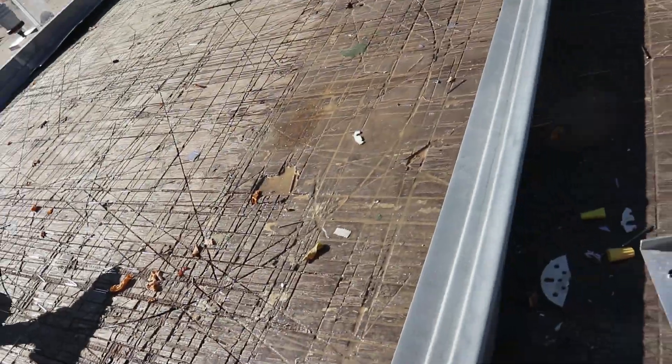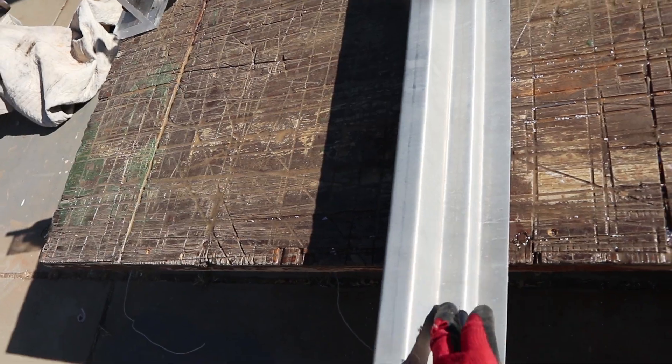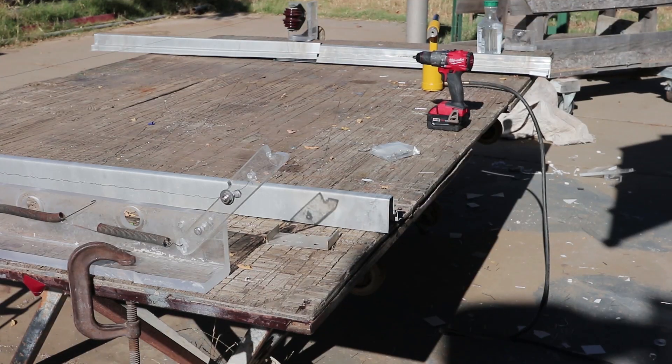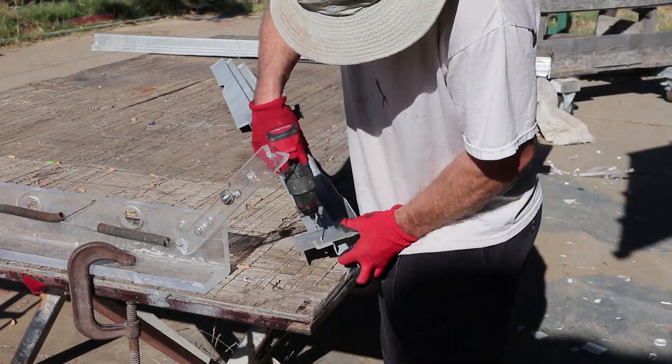Now it's time to put the rails together so I can stick clamps at top and bottom, place the foam on these channels, and hopefully it'll slide down and cut itself automatically.